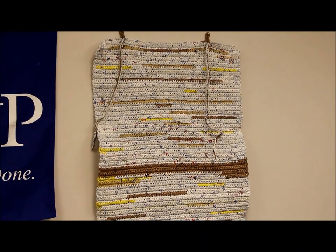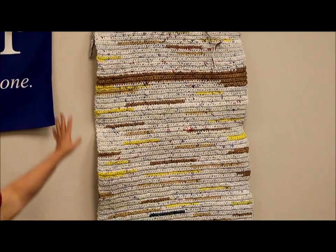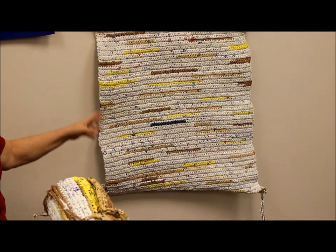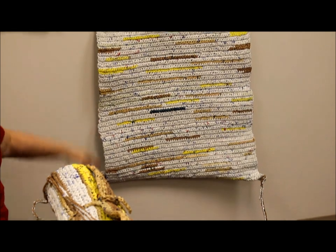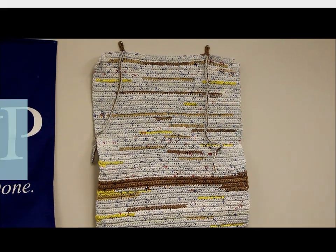Here's an example of one of our sleeping mats that we have hanging from the wall here. The things at the top are the straps that we use, and then the tail is another one to make a carrying strap out of. This is made from plastic grocery sacks, and we're going to talk about how we turn the sacks into the final product.